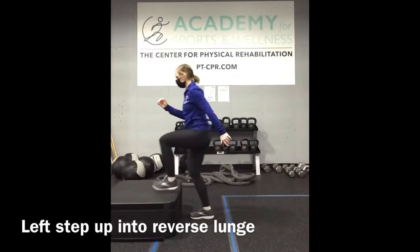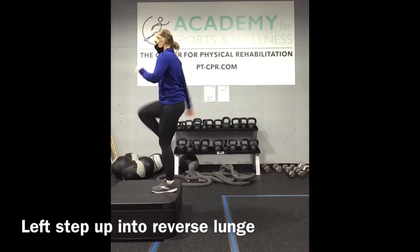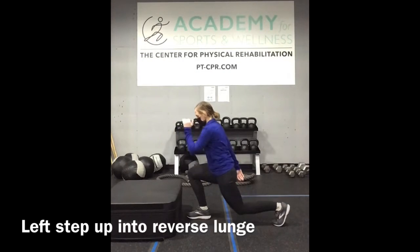Left foot step up, and then right back into a reverse lunge on the left side. Keep your chest lifted and dig through your heels.